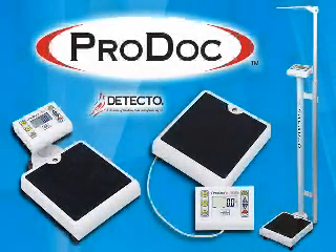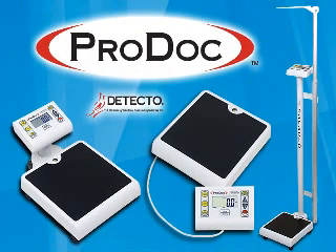From the name the world knows best, Detecto Scale introduces the ProDoc Series professional doctor's grade scales. For home, medical use, or hospital, the ProDoc Series has a model suited for any application.